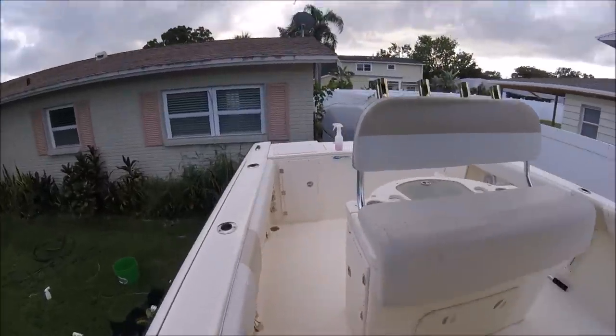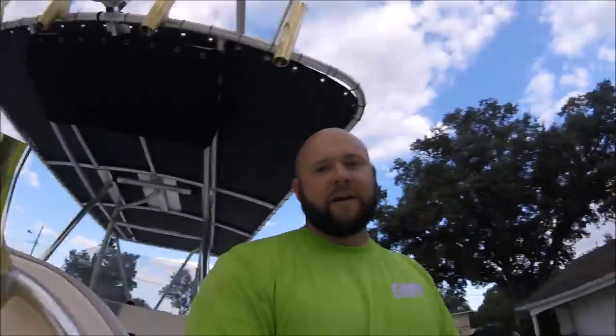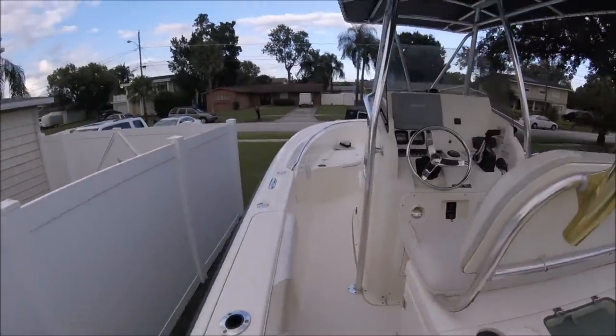I'm going to hose down the interior, wipe down the Lexan, give the hull a final wipe, and be totally done. Before I got the interior wet, I wanted you to see it dry and how glossy it is — it truly looks amazing.